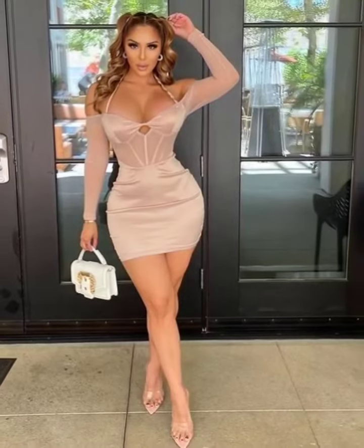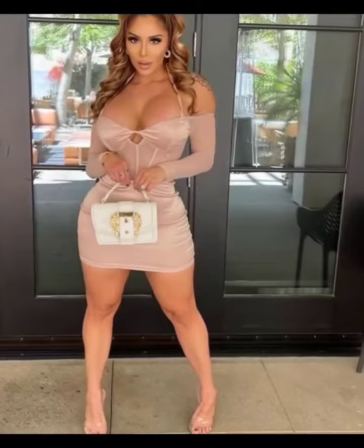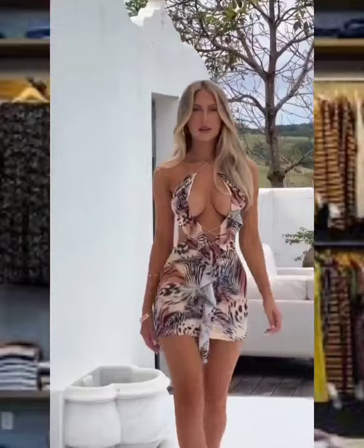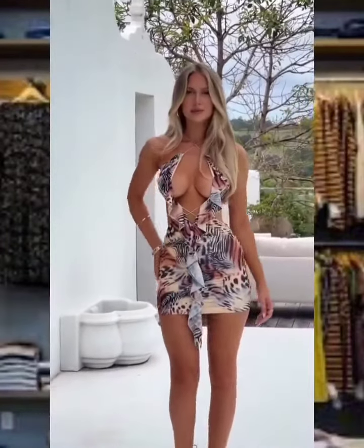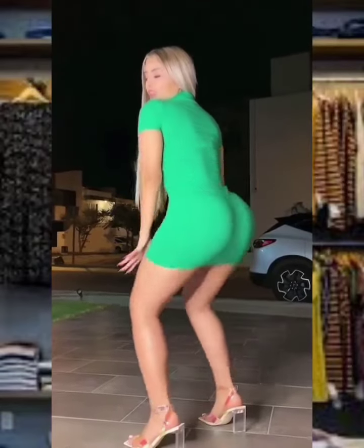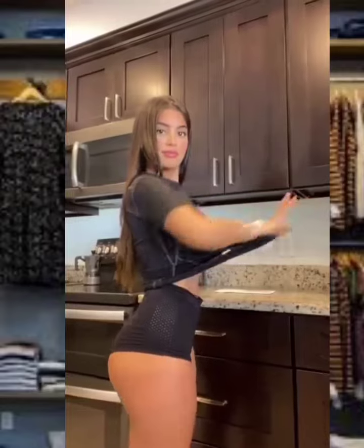When you exercise you will get hot and sweaty, so you want to make sure that your clothes do not trap heat. If possible, choose a top that is specifically designed to be moisture-wicking. Consider wearing a tank top or sports bra for more breathability. Wear something flexible with an elastic waist, such as sweatpants, swish pants, or yoga pants.